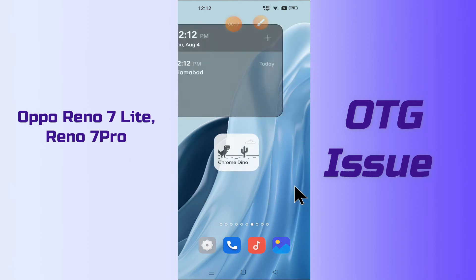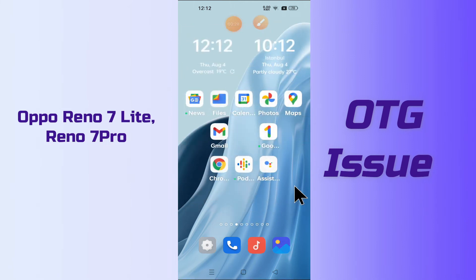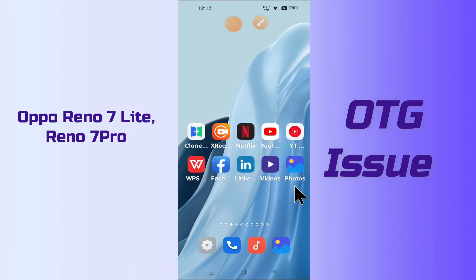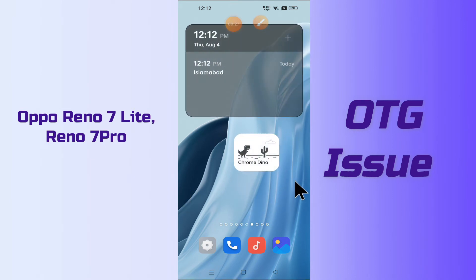Before we start the video, if you are new to my channel, don't forget to subscribe and press the bell icon. Follow the steps, watch the video till the end and you will learn how you can fix the OTG problem in your device Reno7 Lite and 7 Pro. Let's watch it.